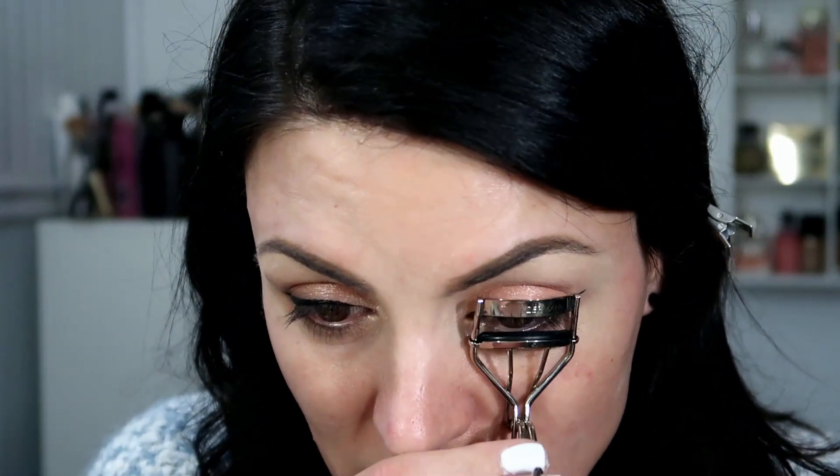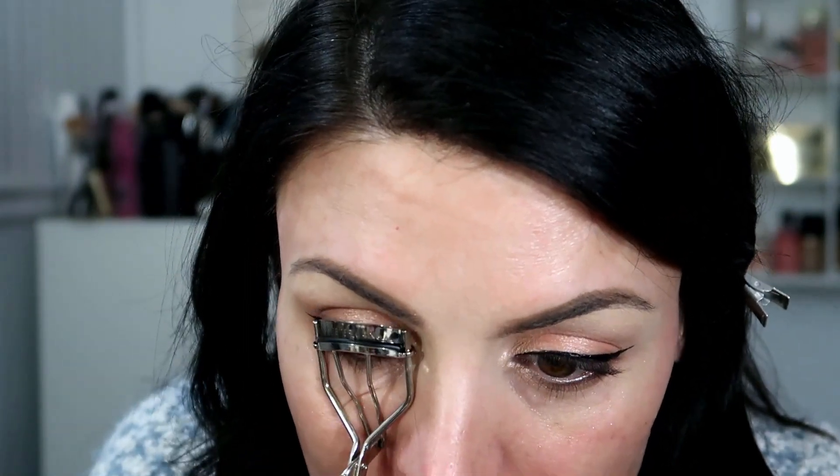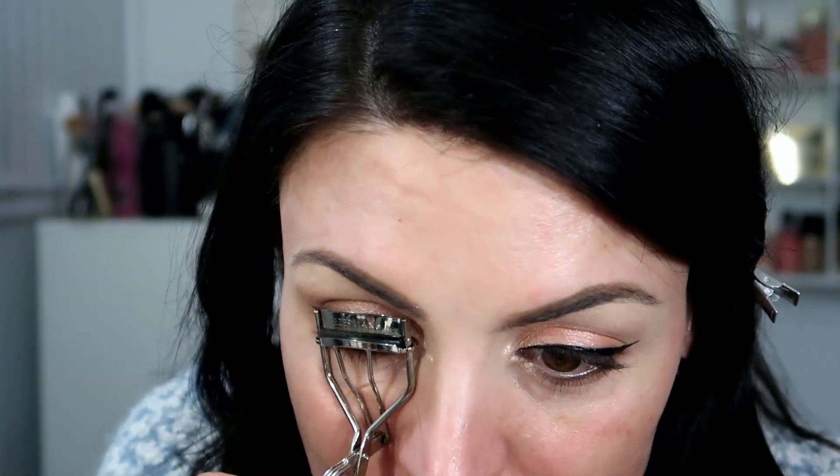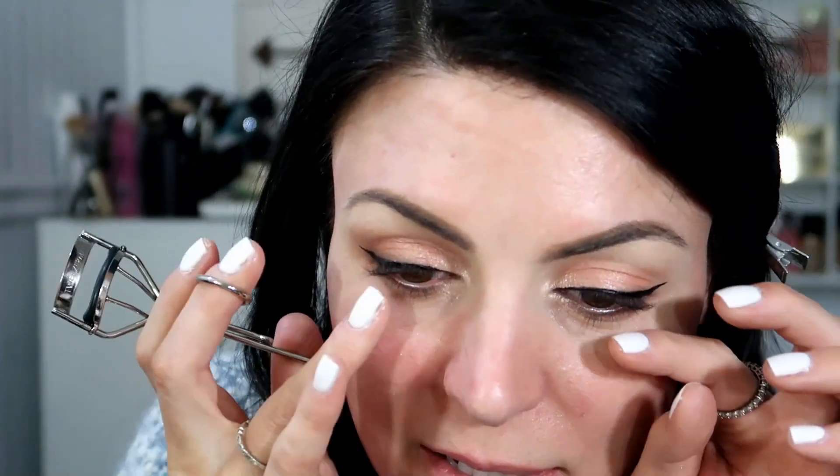Now I'm going to curl my lashes and apply mascara. I might put false lashes on, I might not — just depending on how the look goes. Since we're keeping it more natural, I may not. But I guess we'll see once I get the rest of my makeup on if I need it.